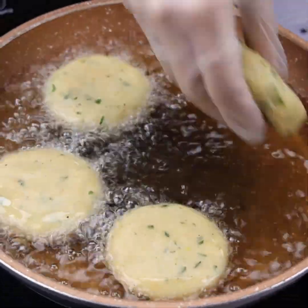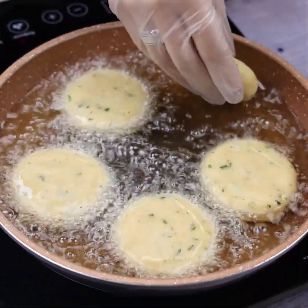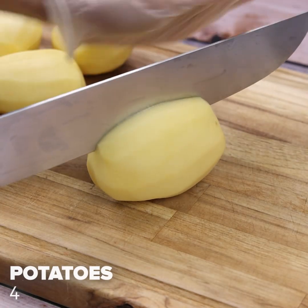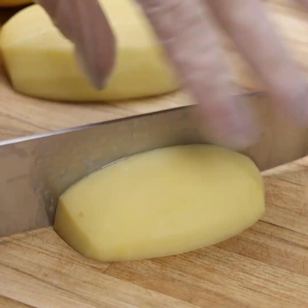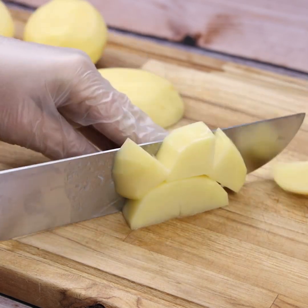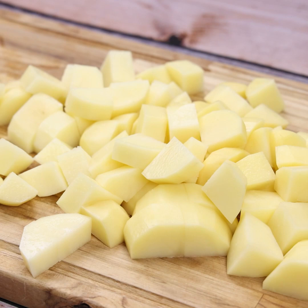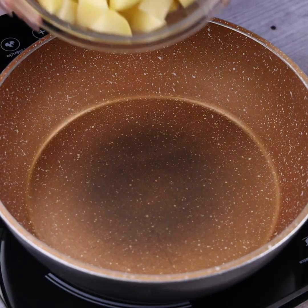Do not cook potatoes before watching this video. For this recipe I will use four potatoes, already peeled. I will cut them in half, then into smaller pieces, and repeat the process with the rest of the potatoes.